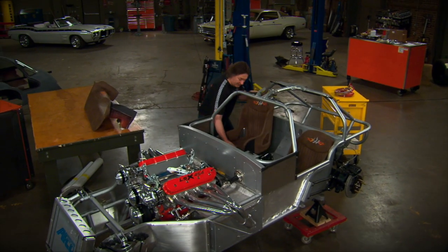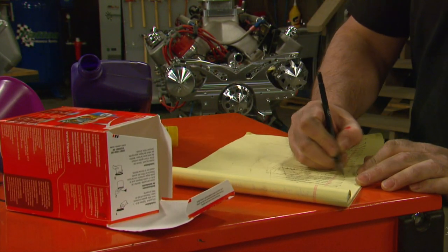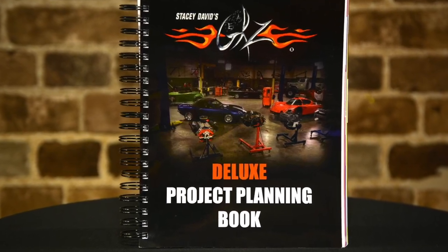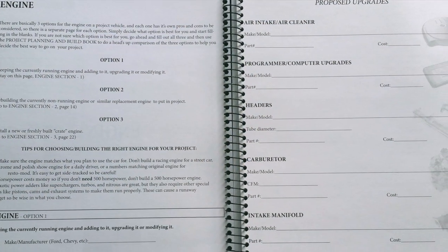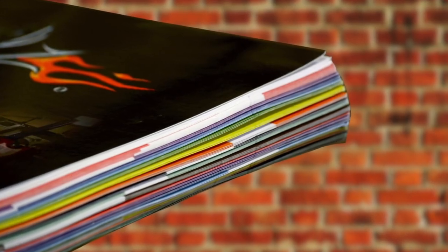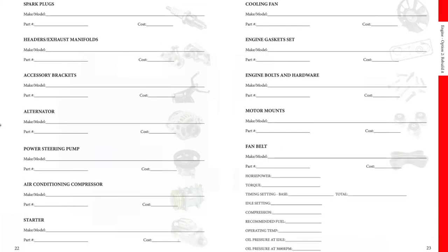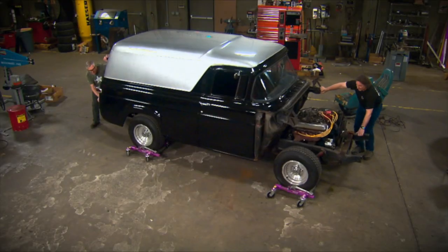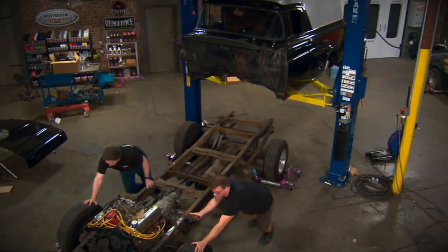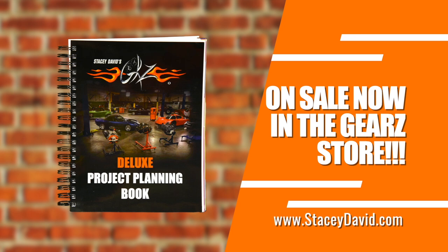A successful automotive project takes planning and organization. Instead of using an old tablet or notebook, there's the GEARS Deluxe Project Planning Book. It was designed to help you lay out a project - the parts, the tools, costs - and keep it organized with colored tabs, a pouch for receipts, and even a place to attach photos. If you decide to sell the vehicle, it serves as a complete history of what's been done. The GEARS Project Planning Book is the best way to lay it out and make it happen.